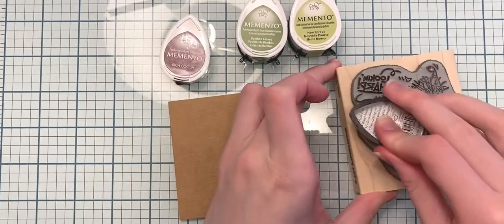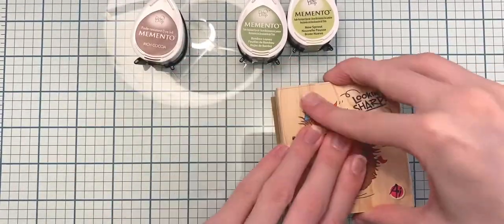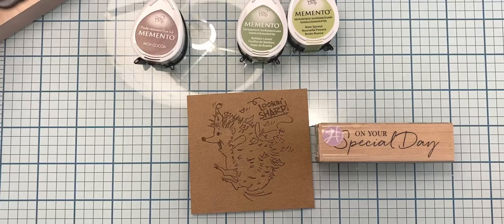Hi everyone, welcome back to my channel! Today I'm going to be stamping out this super cute hedgehog image using the rich cocoa Memento Dew Drop ink pad, and I'm stamping that out onto some brown colored paper.